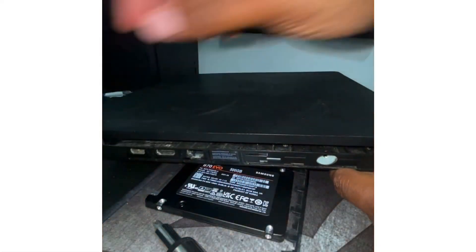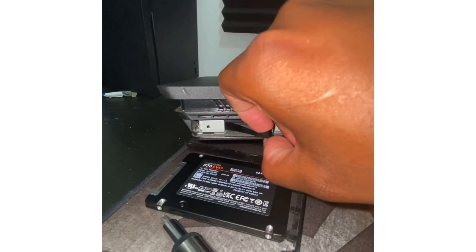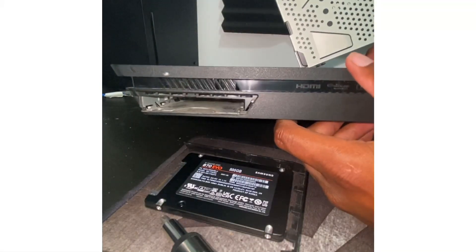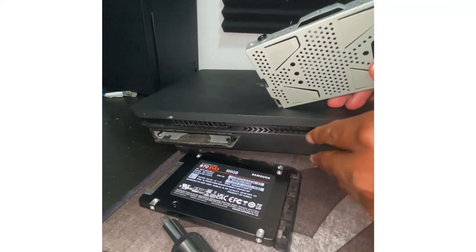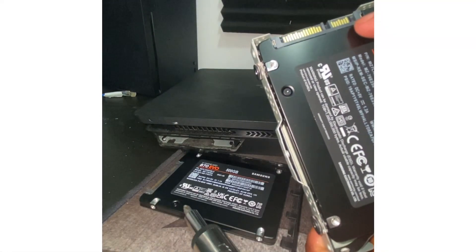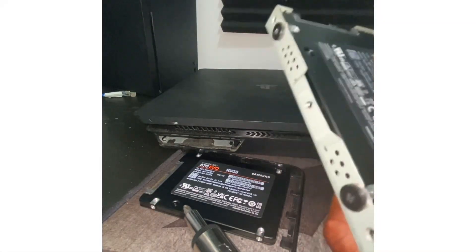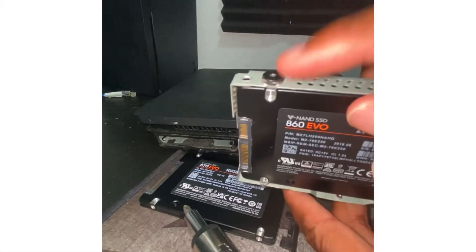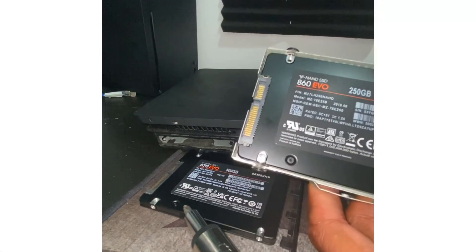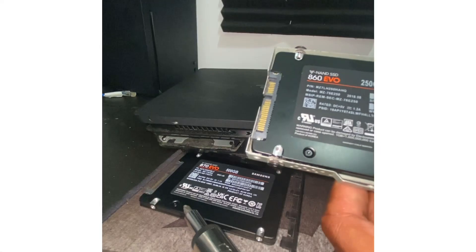Once you have that screw out, set it to the side — do not lose it. Turn it around, you see this little tab; pop this bad boy out. It slides right out nice and easy. Now remember how you slid it out: fat side here, small side there — that's how it goes back in. On this bracket it's going to be four screws, two on each side. This is the 860 Evo 250 gig.